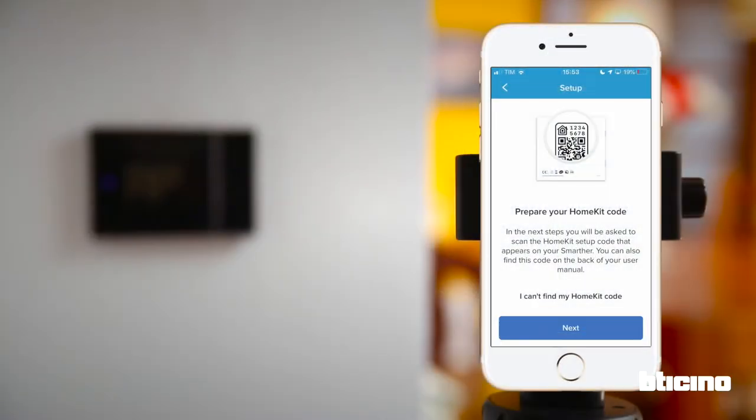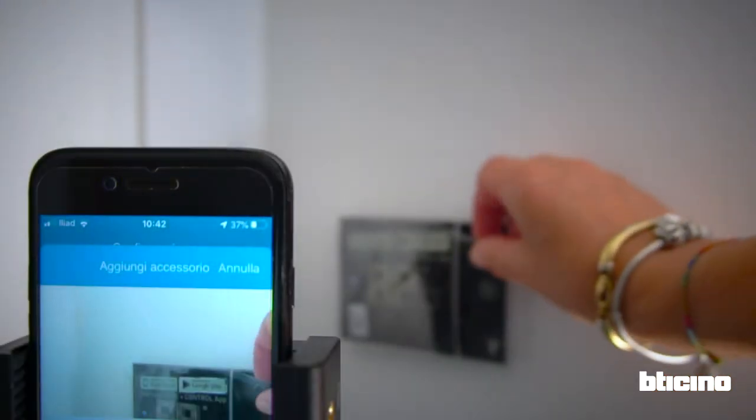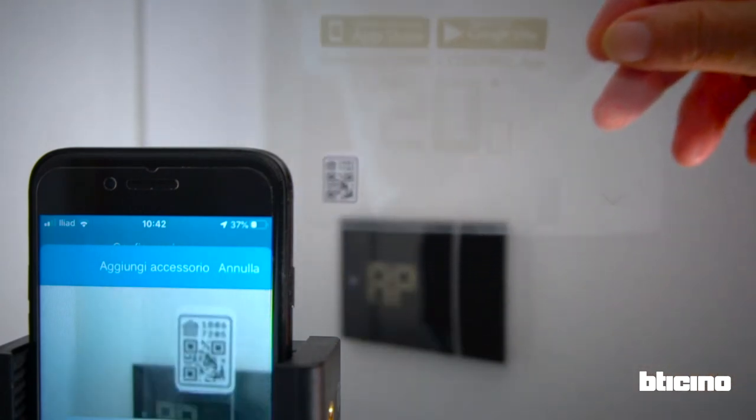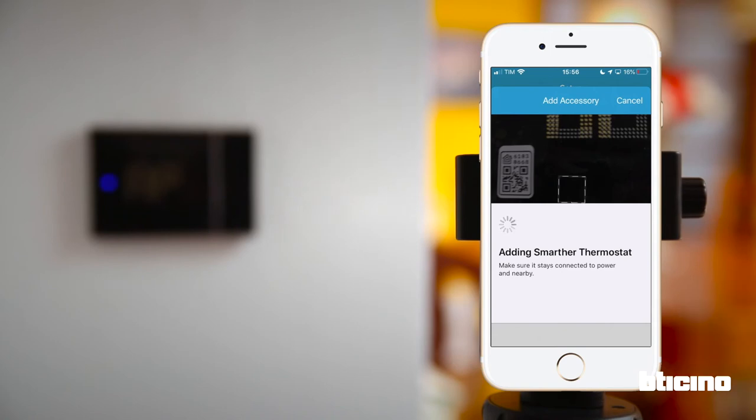Let's continue and read the QR code. Place it in front of the camera until it's recognized. The QR code acts as a security key which allows the device to access the home network. It's not necessary to enter the Wi-Fi password.